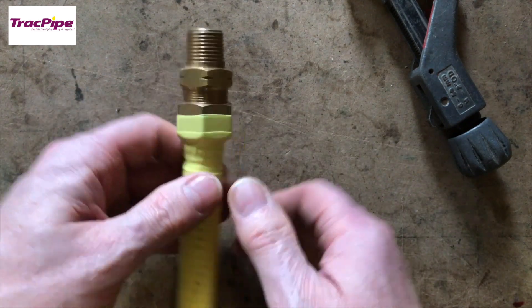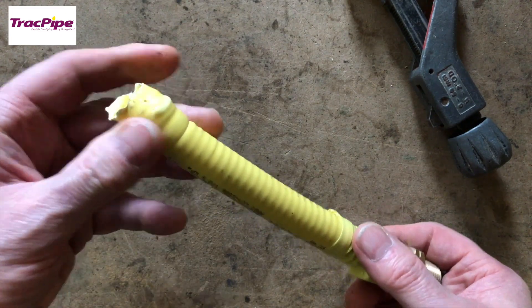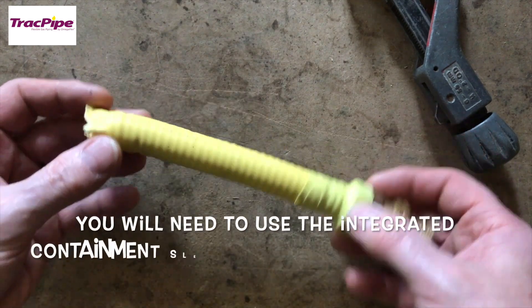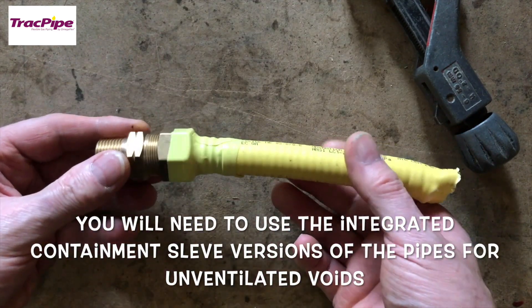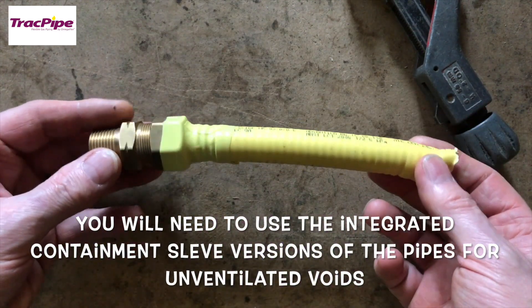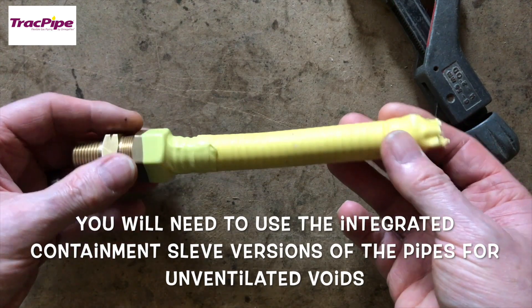As long as we keep flux away from it, it's less likely to cause any corrosion problems. If you do have a leak, the customer can smell it. If you have to put this in an unventilated void, make sure you leave one end open so it allows any gas to escape.